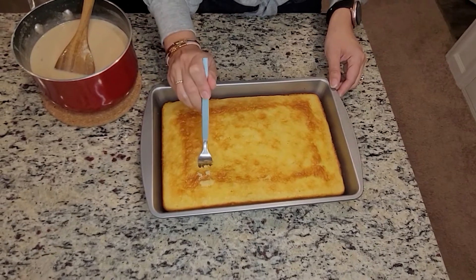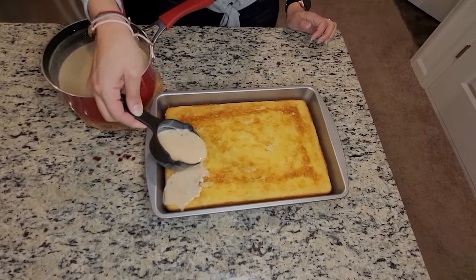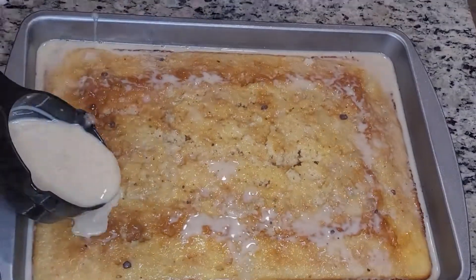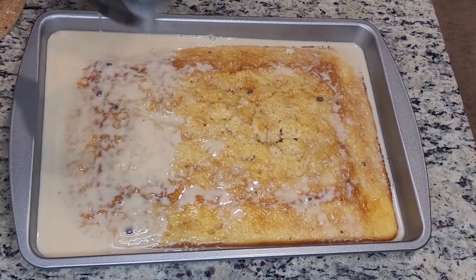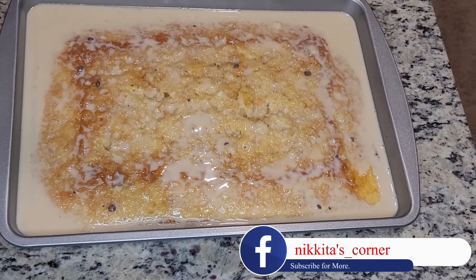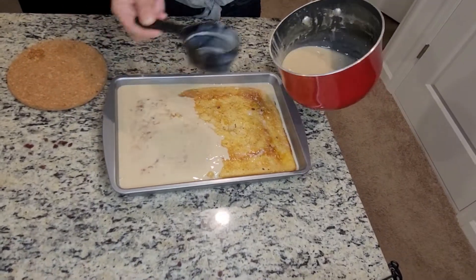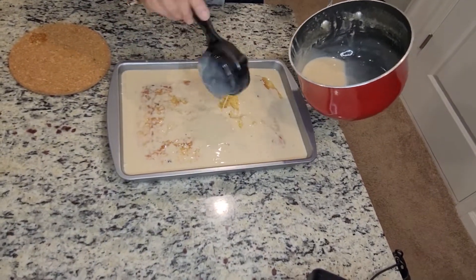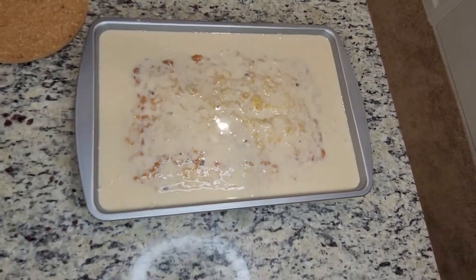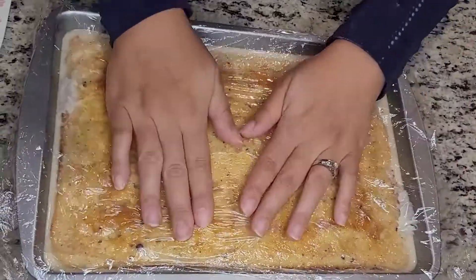Once the cake is completely cooled, use a fork to poke holes on the top and pour the mixture over the cake. Pour about half of the liquid mixture onto the cake, let the cake absorb the liquid, and then pour the other half. Once the cake has absorbed all the liquid, wrap with plastic wrap and put it in the refrigerator for about an hour.